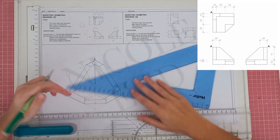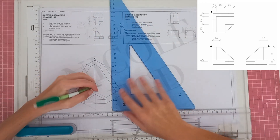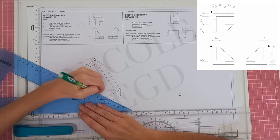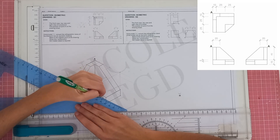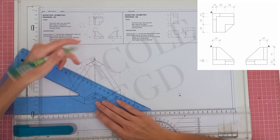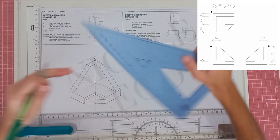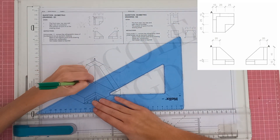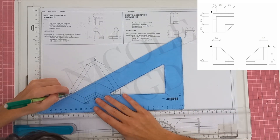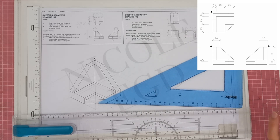I've drawn this line a bit too long — my apologies. We take this line backwards and draw it solid, and take this other line backwards as well. My lines aren't lining up perfectly, so let me just neaten things up.